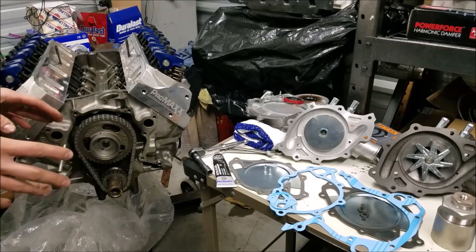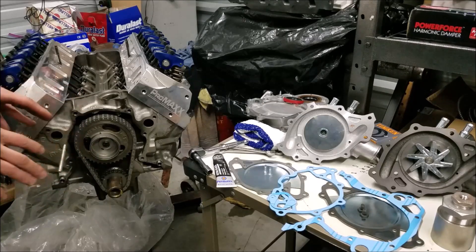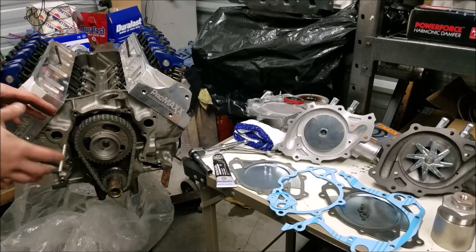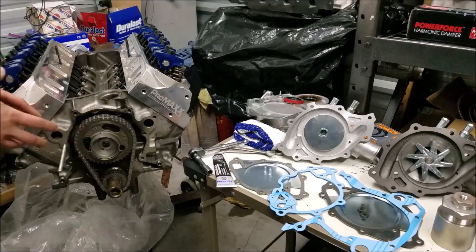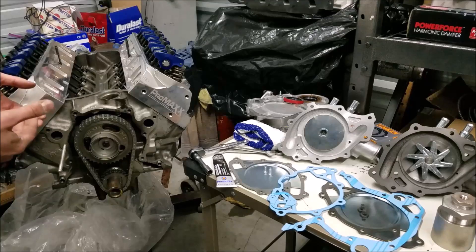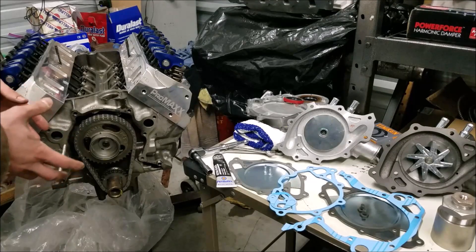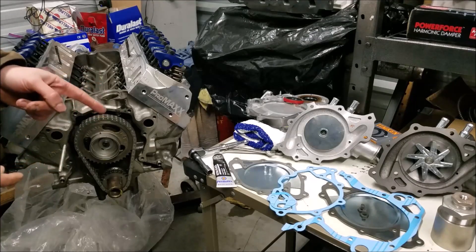Before I begin, I want to mention that a key feature to the overall success of a timing cover and water pump installation is that you mock everything up before final assembly. Make sure all your bolts are the right length, because this Ford timing cover and water pump situation gets pretty hairy across the years. You want to make sure everything bolts up correctly and all your gaskets are the proper gaskets — there are a lot that fit but have different sealing surfaces.